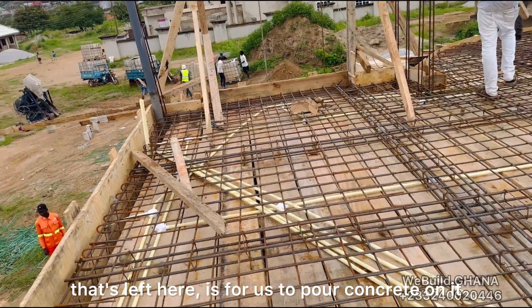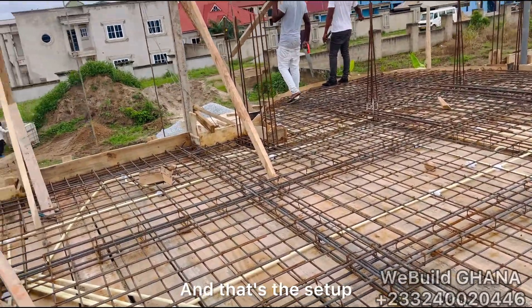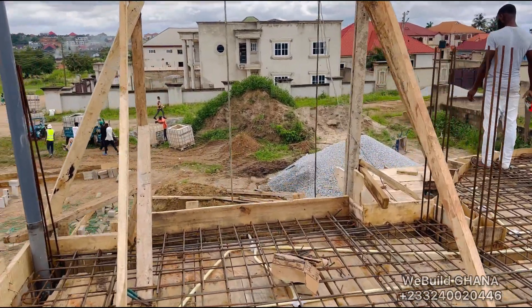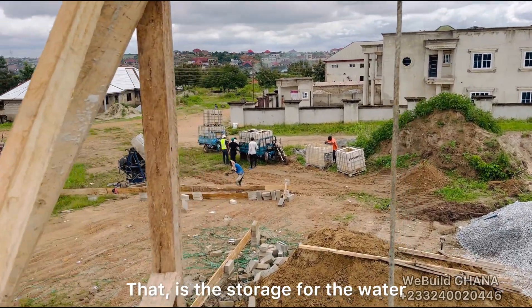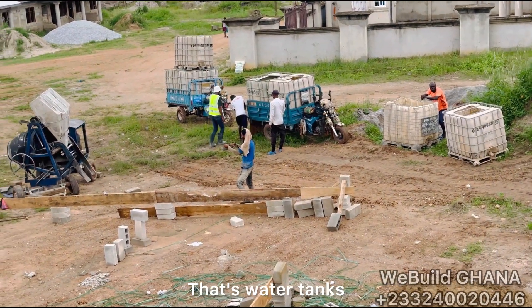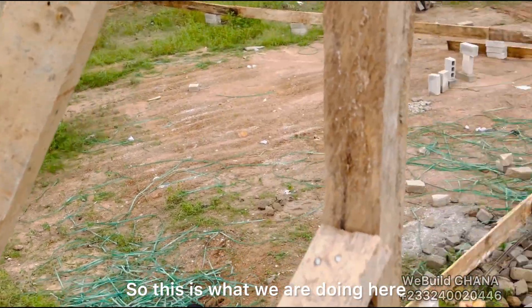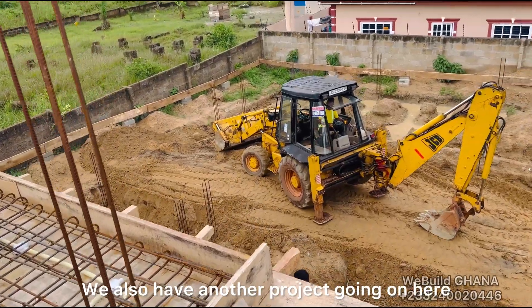The only difference is the reinforced steel bars, which will vary depending on the tiers. This is a slab work — the only thing left is to pour concrete, that's the concrete casting. That's the setup we are doing here. You can see the water tanks for storage and the concrete mixer machine.